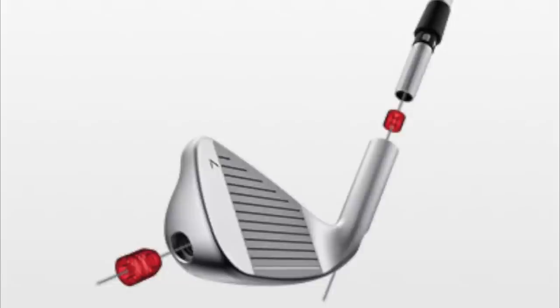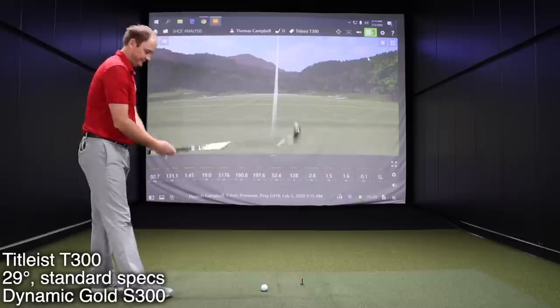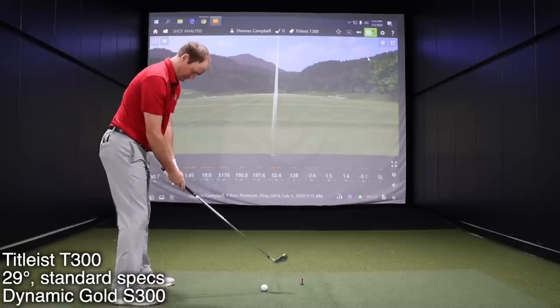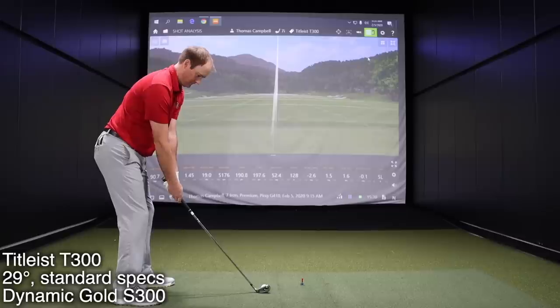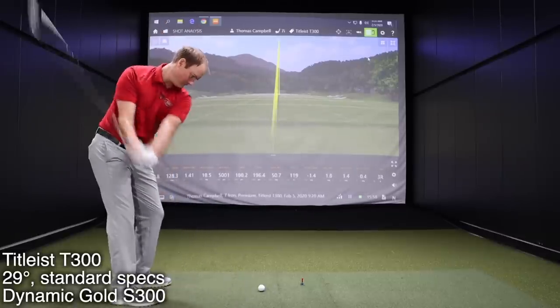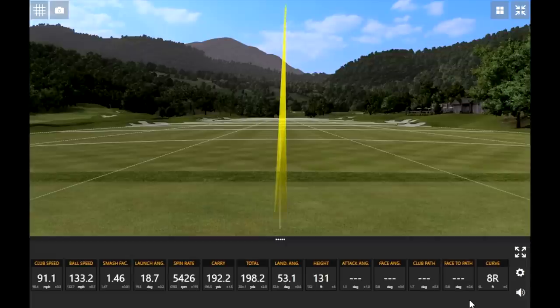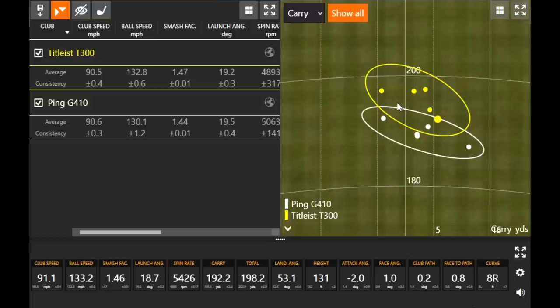Club number two — let's go Titleist T300. After hitting five shots, the T300 is at 29 degrees of loft, so a little bit stronger than the G410. The ball speed jumped a little bit, and that might be part of the reason. The smash factor was 147, 147, 147 — that makes sense why it was just a slightly stronger club than the G410. One degree stronger, so you'd expect it to go maybe three or four yards further.